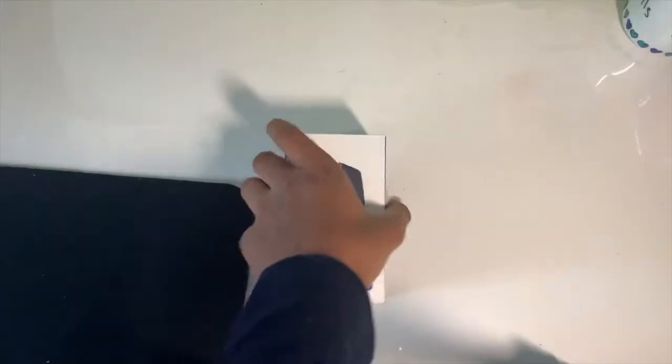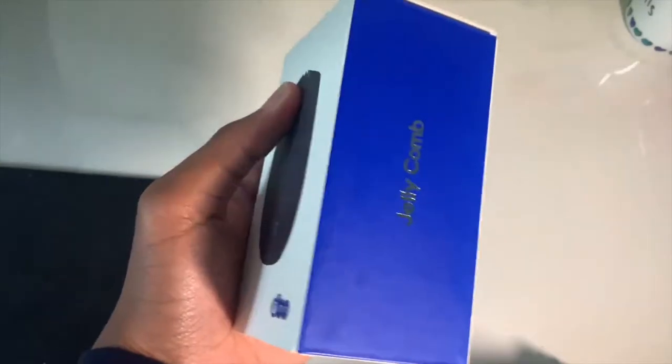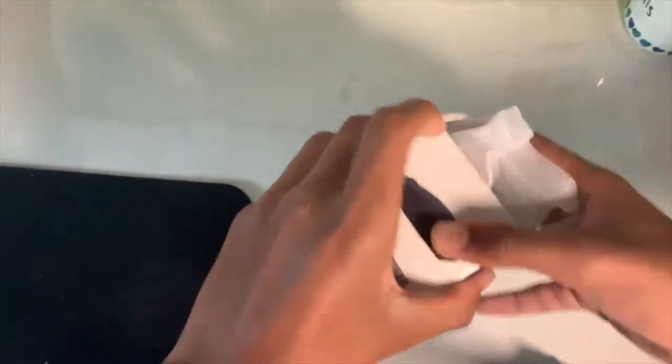Hello, this is BlockamC and welcome back to another video. Today we're doing a quick unboxing of this Jellycomb mouse I got from Amazon for about $30. I heard good reviews about it — it's way better than my current mouse.